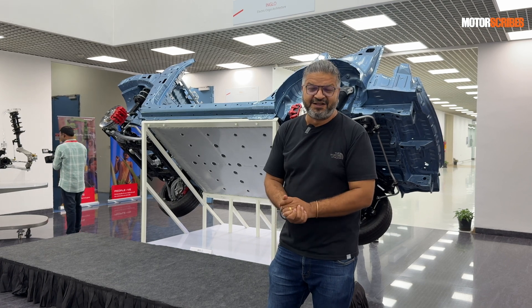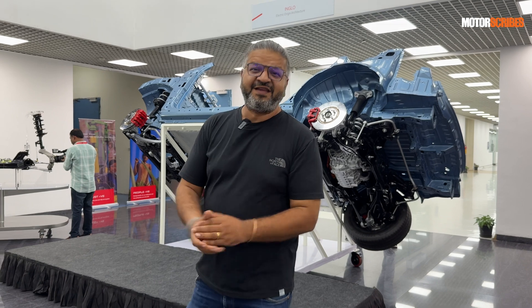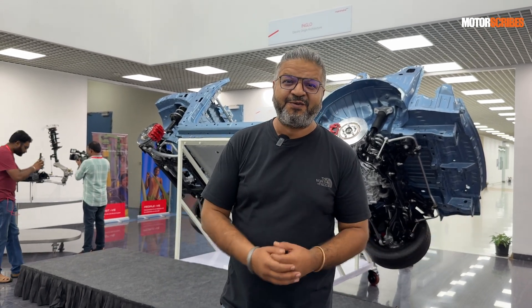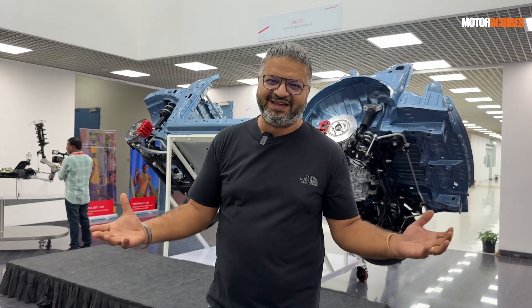I'll be driving both the XEV9E and BE6E very soon, and those reviews will be up on the channel. For now, this was a peek under the skin of what happens at Mahindra Research Valley when it comes to developing and building these really cool electric SUVs.